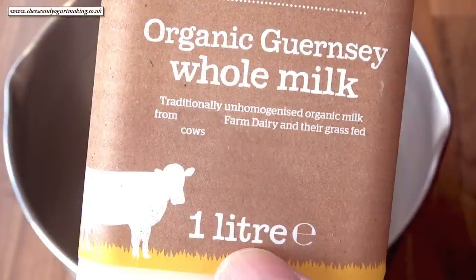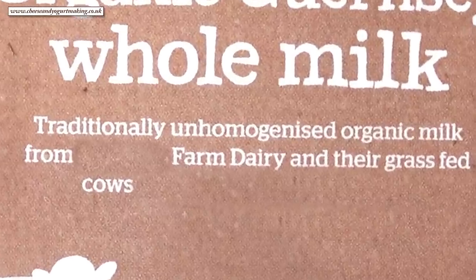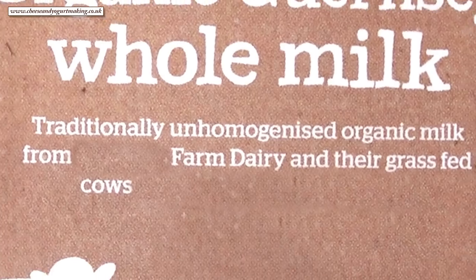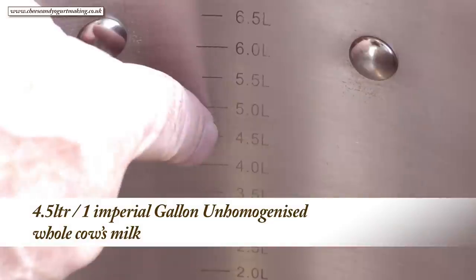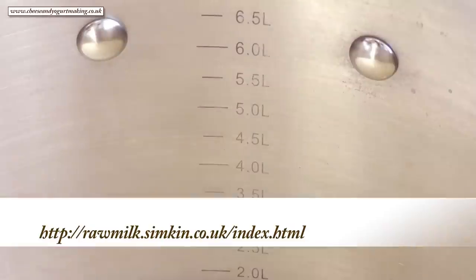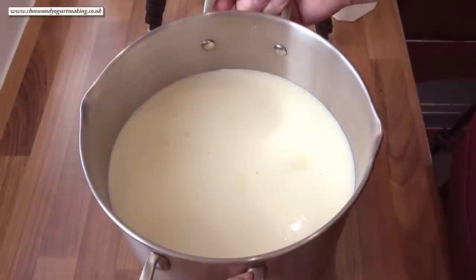Right, onto the milk. It's important to use the correct milk in making mozzarella. The best milk to use is whole unhomogenized milk. I like to use Guernsey or Jersey cow unhomogenized milk — the result is a rich, creamy coloured mozzarella. But any unhomogenized whole milk will give you great results. I'll get my four and a half litres, or one imperial gallon, of milk into the pan. For my UK viewers there's a link to raw milk suppliers in the description box below the video.